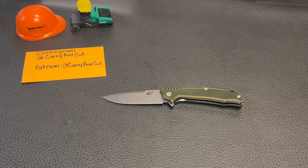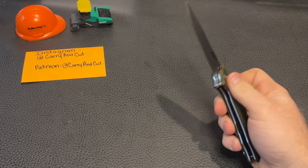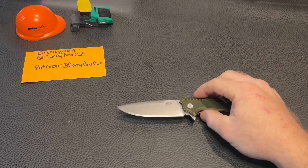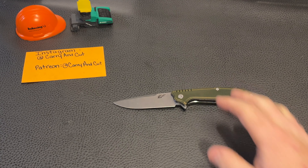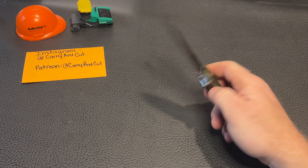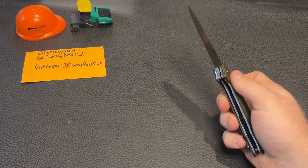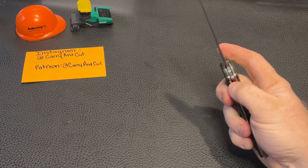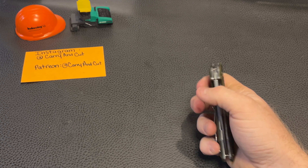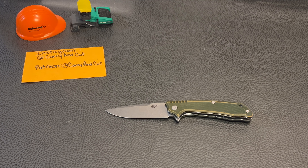I'll have the link in the description below. I approve of it — it's going to be an awesome slicer, it'll cut through cardboard, Amazon boxes, an apple, whatever you use your pocket knife for. This is a really nice budget alternative you can throw around, loan out, or give to your dad, brother, uncle, or aunt. No real gripes other than the liner lock being a little methodical to disengage when closing. Maybe if it's your first knife it'll just become second nature. Make sure to check it out in the description. Until next time, guys — thanks.